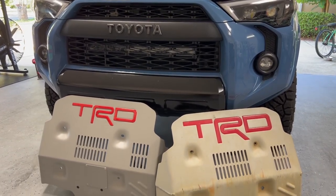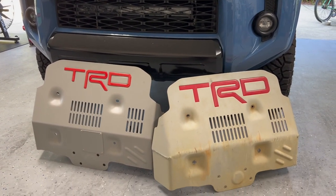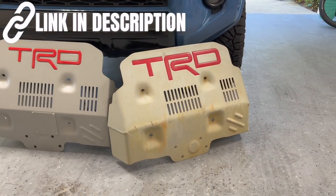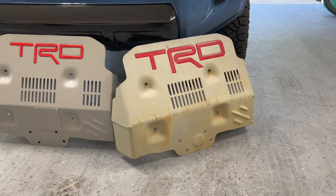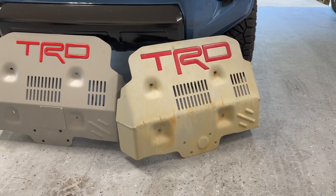I'm making this video for those that don't have a TRD Pro but want a TRD skid plate. You could pick up one like this on BAM's Wholesale Parts or Spark Parts for around $280, depending on what prices are right now.